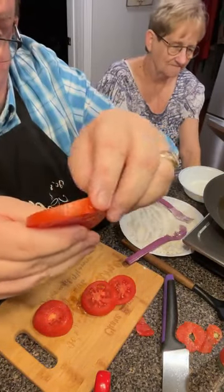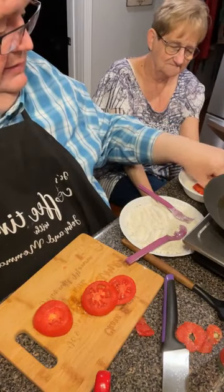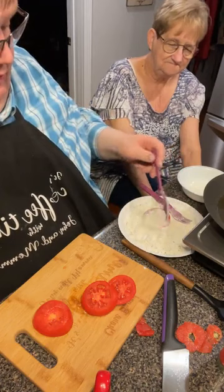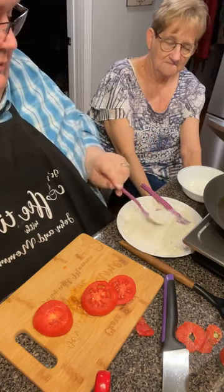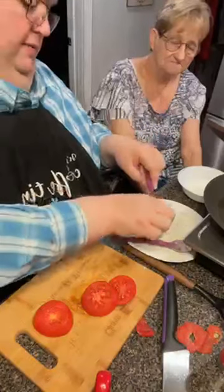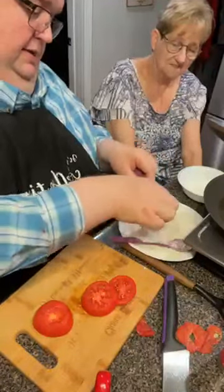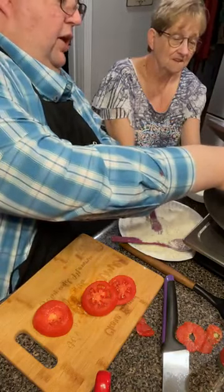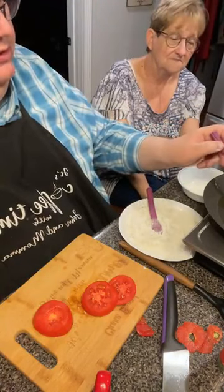I've got a little buttermilk over here and I'm just going to lay the tomato in it on both sides, then come over to my flour dredge and cover it good — just like you would do green tomatoes. It's the same process. Last time I fixed these, people said they'd never heard of doing red tomatoes, but I think we've always done them. Get it good and coated, shake the excess off, and put it in the hot oil.